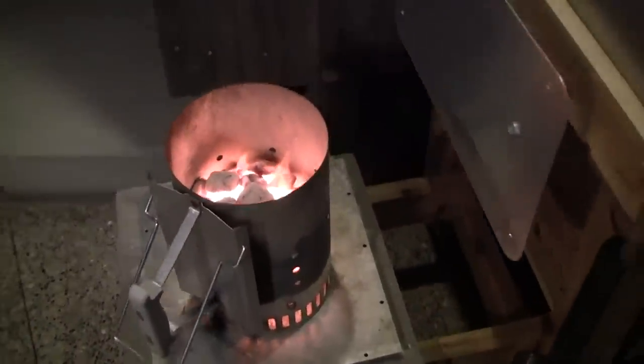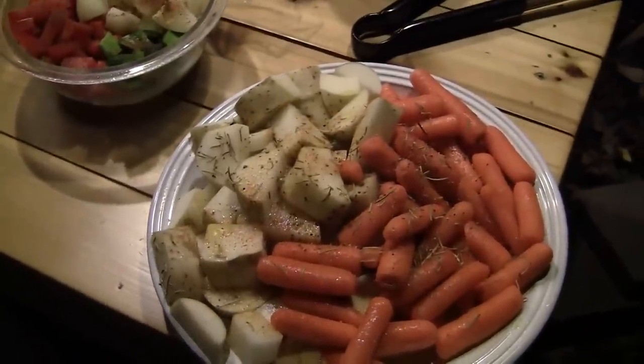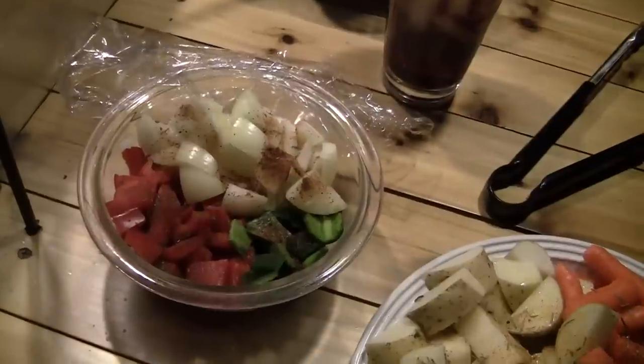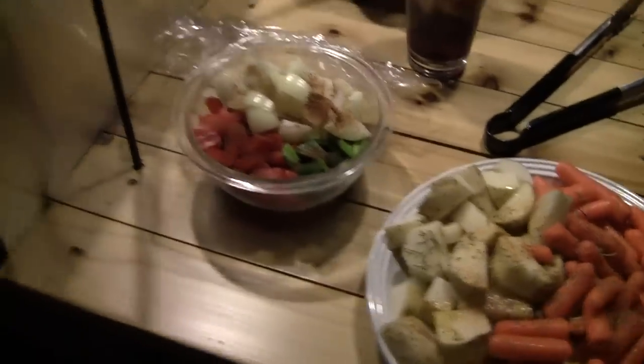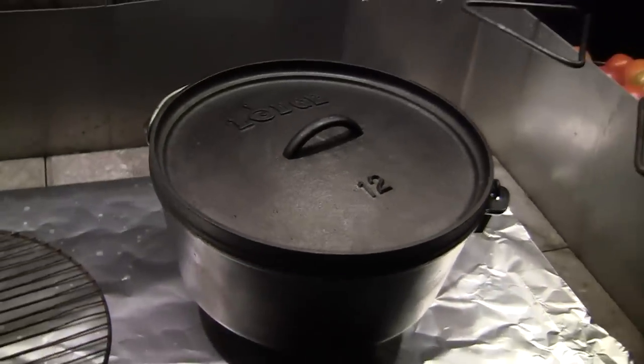I've got my charcoal going good here. I'm going to go ahead and get my roasted vegetables going. I've got my potatoes and carrots cut up with some olive oil, thyme, and some other seasoning. I've also got one red pepper, half a poblano, and two yellow onions that I'll put in a little towards the end of the cooking. I'm going to get the Dutch oven set up and just put the coals across the top of the oven.